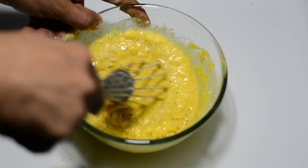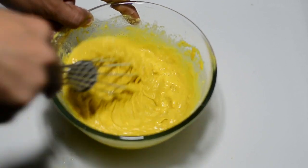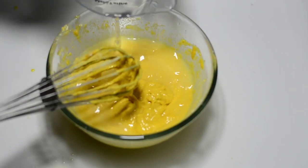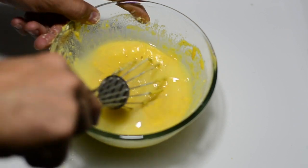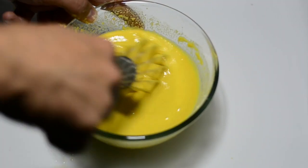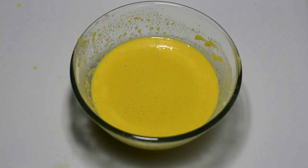The consistency of the batter we're looking for should definitely not be too thick or too thin — it should be exactly the way I'll show you. For your information, the water used here is 250 milliliters for 200 grams of gram flour. This is the consistency you're looking for. Please keep it aside for five minutes and let it rest.